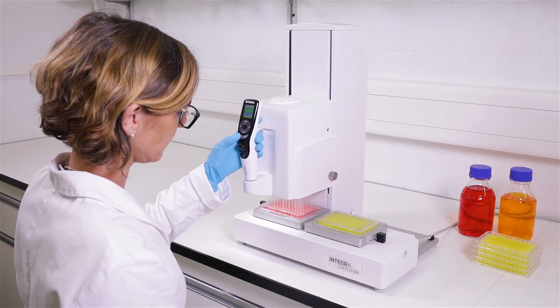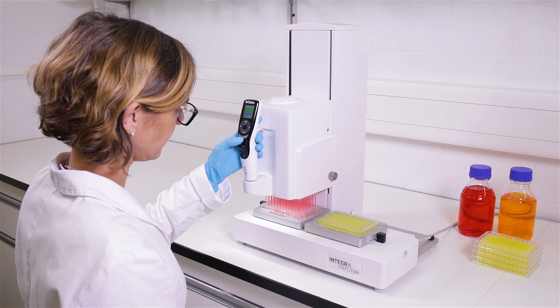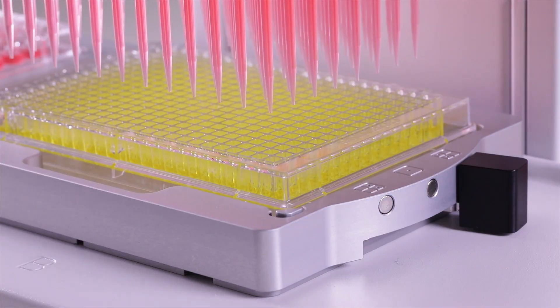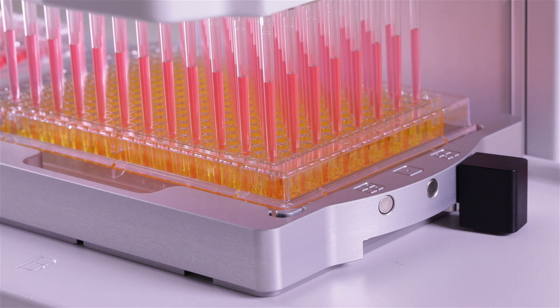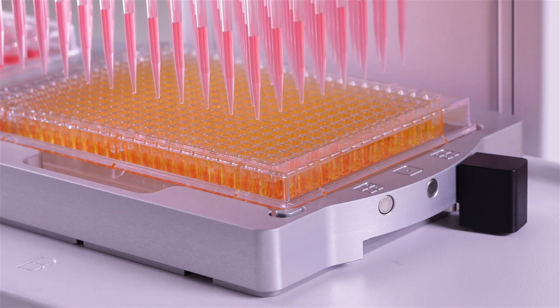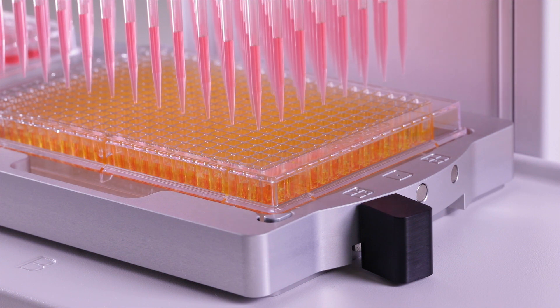Reformatting a 96-well plate into a 384-well plate is incredibly easy using a 96-channel head. Simply move the lever to the back in order to access the wells in the front of the plate, then shift the lever to the front to access the wells in the back.